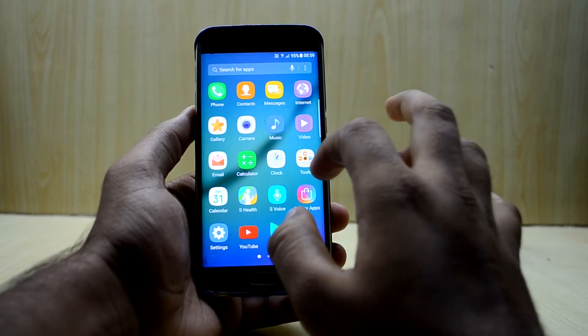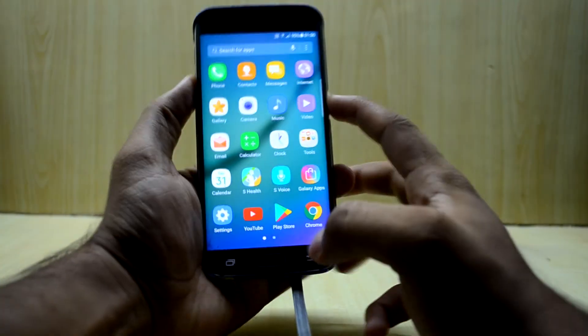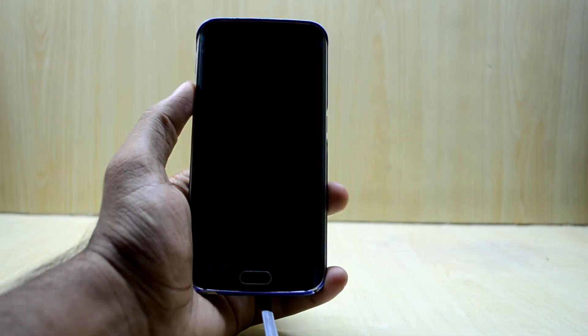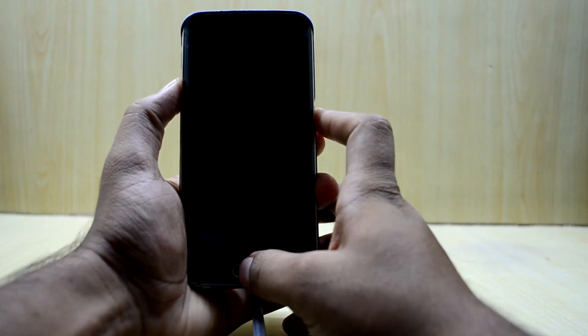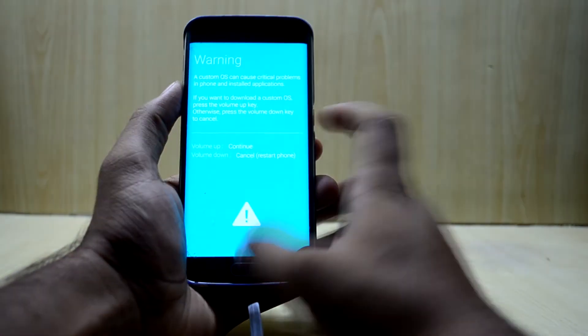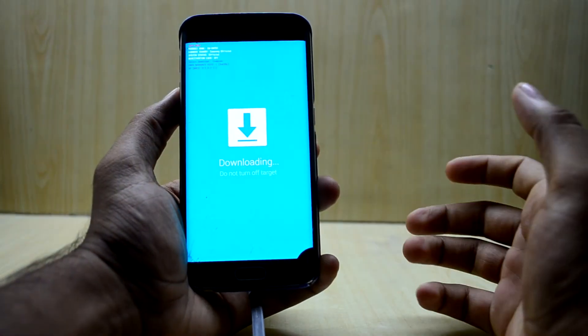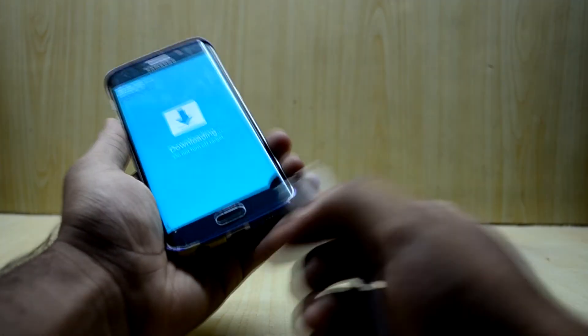I've already put the Magisk ZIP file in my device. Now turn the device off. Once it's off, press the Volume Down key, Home key, and Power key at the same time to enter download mode, then press the Volume Up key to continue.